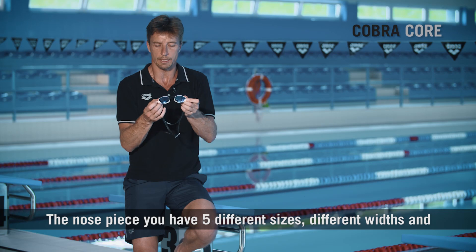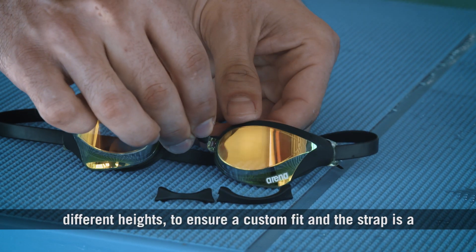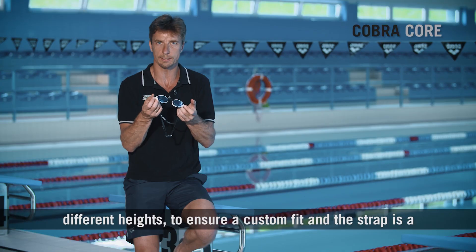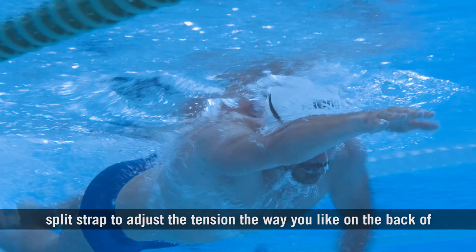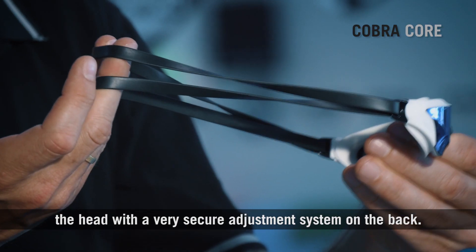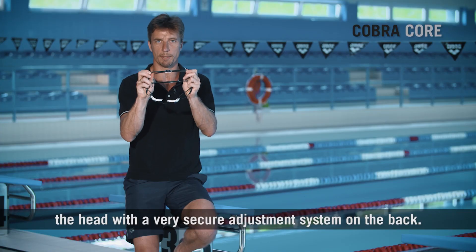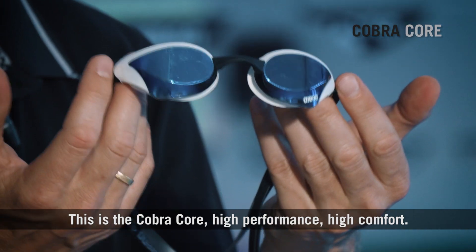The nose piece comes in five different sizes with different widths and heights to ensure a custom fit. The strap is a split strap to adjust the tension the way you like on the back of the head, with a very secure adjustment system on the back. This is the Cobra Core: high performance, high comfort.